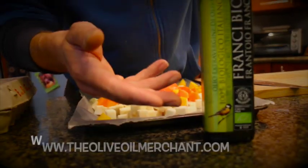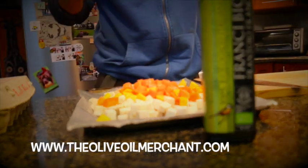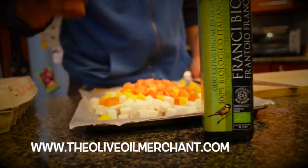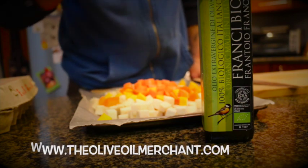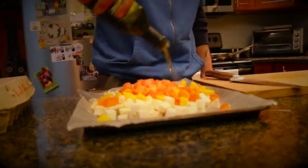If you know me, you know that is the French bio from the Olive Hall Merchant that I love the most. It's elegant, it's balanced, and it's going to add another layer of flavor to our dish.